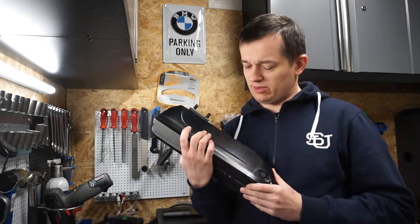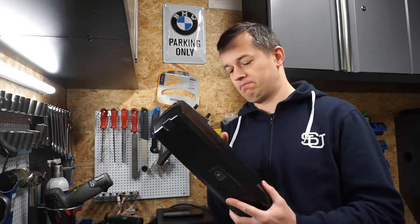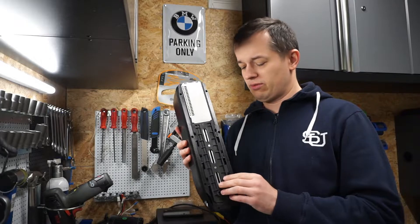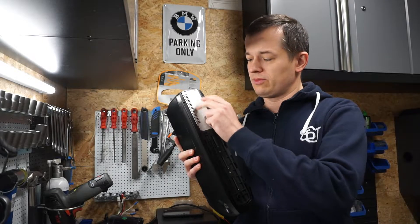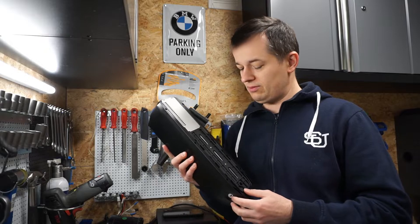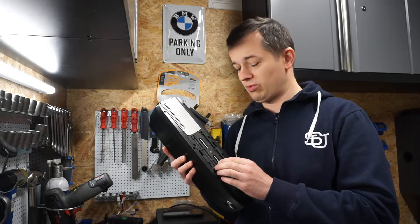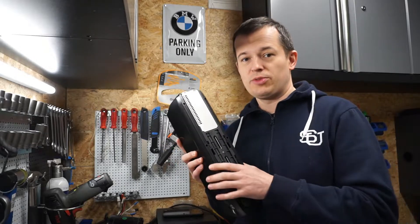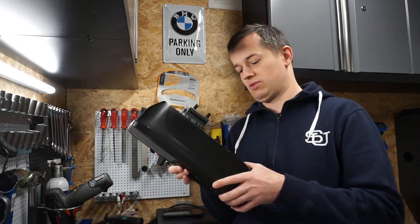Except for that, this is a pretty standard battery. What I don't like about this case is that it comes with this pocket for the controller. Without it, it would probably be easier to squeeze more cells inside. Maybe they will update this design later on — we'll see.